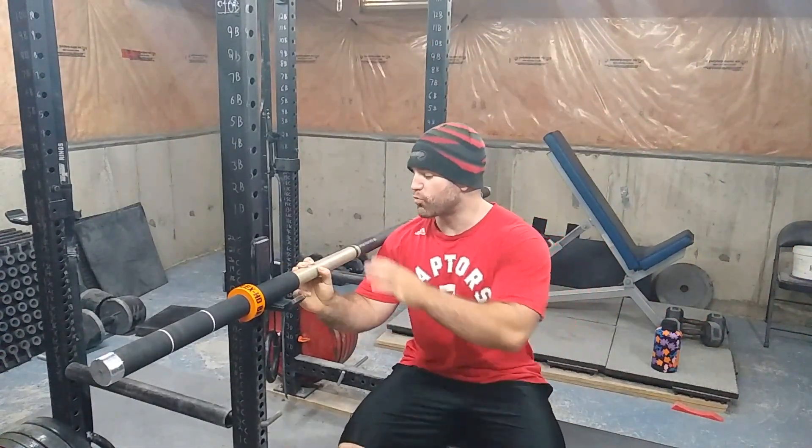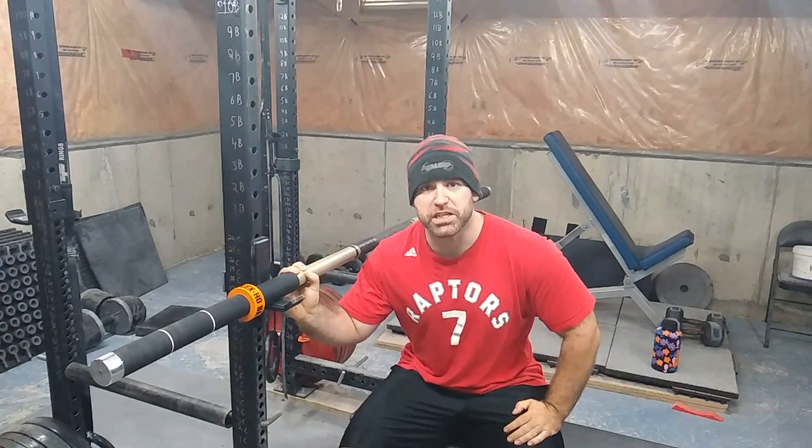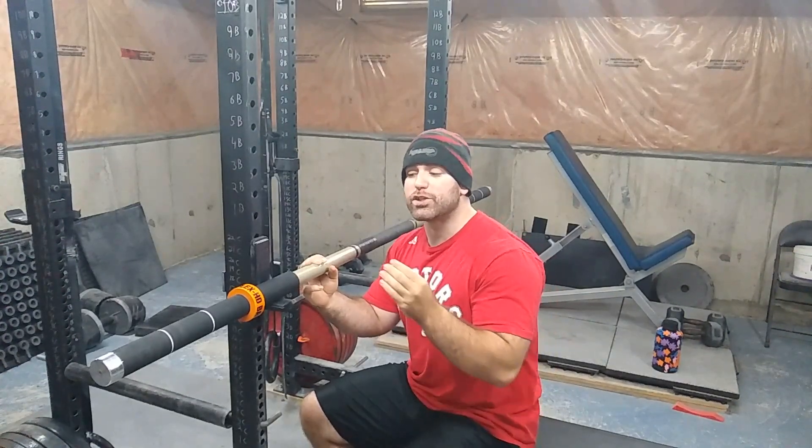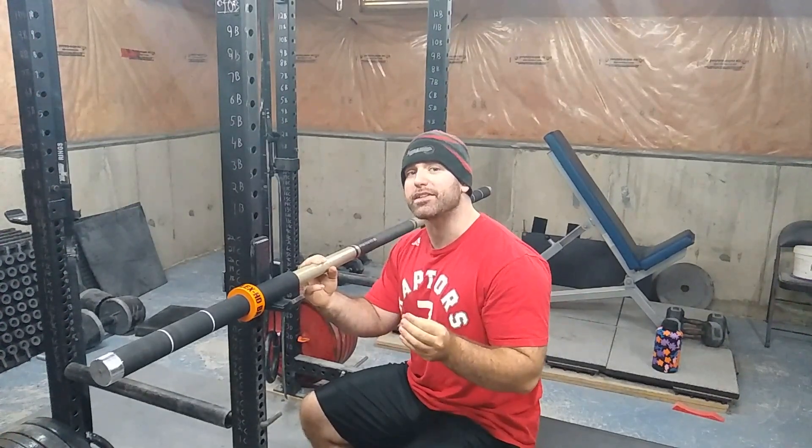This is what's known as the RhinoFlex HD bar. It can hold 600 pounds and it only weighs 11 pounds. Now this gives a much different feel than an actual barbell. What's cool is you can space out the weights to make it feel different than a regular barbell.